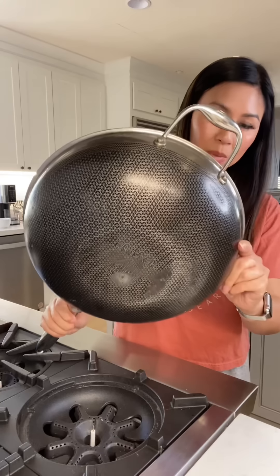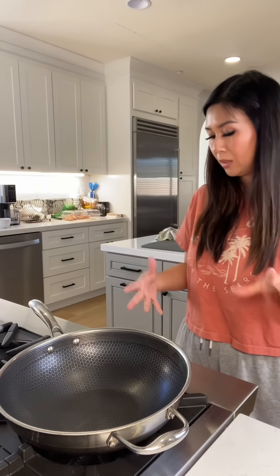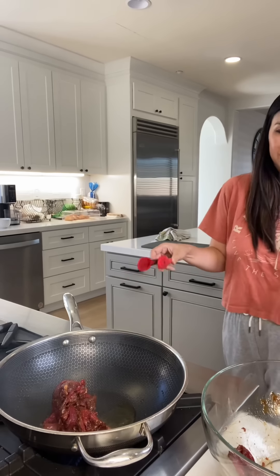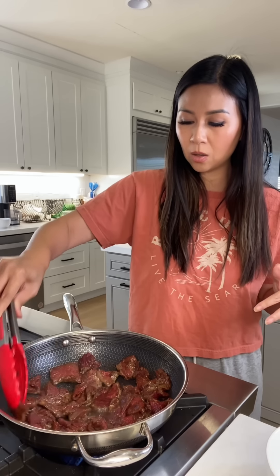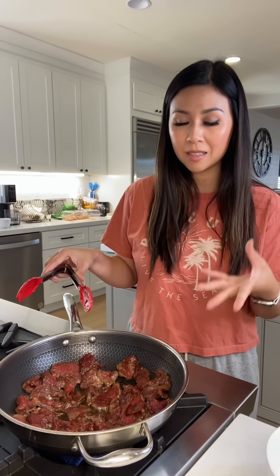This is what I love about my Blue Star stovetop — I get to remove this grill and put my wok closer to the flame, because you want high heat when you stir fry. I don't usually recommend cooking so much steak in one batch because sometimes if the heat is not high enough it will steam instead of fry.